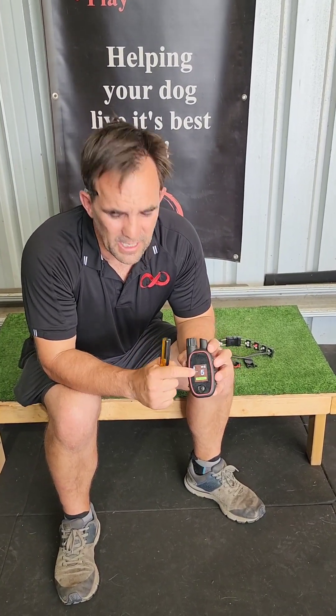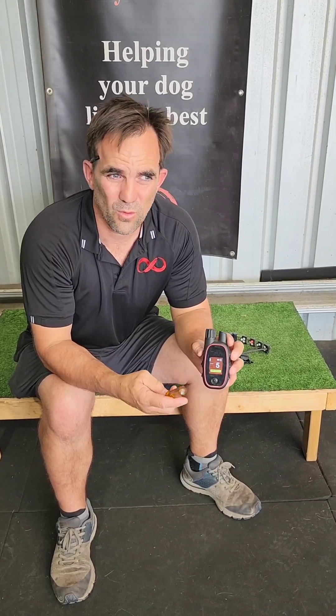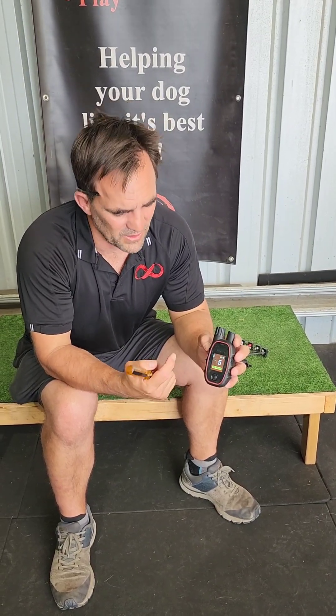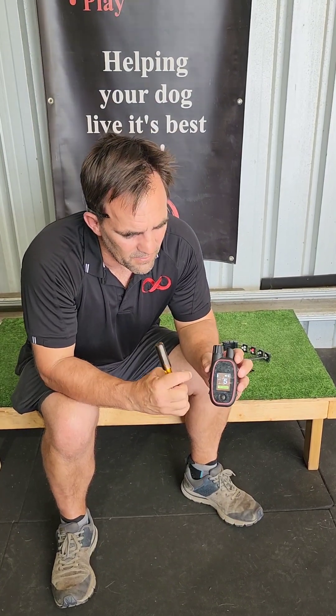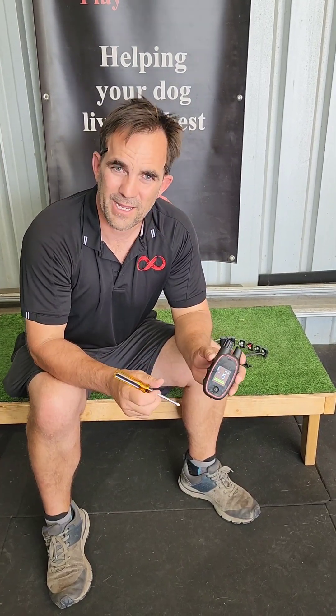A big plus is the waterproof and shockproof build. Another big plus is the color screen — much easier to use, especially in low light or bright sunlight. With the PT3000, the screen is very hard to see in bright light, so this is really a big improvement. One of the costs of this screen though is that the battery life is much less than it used to be.